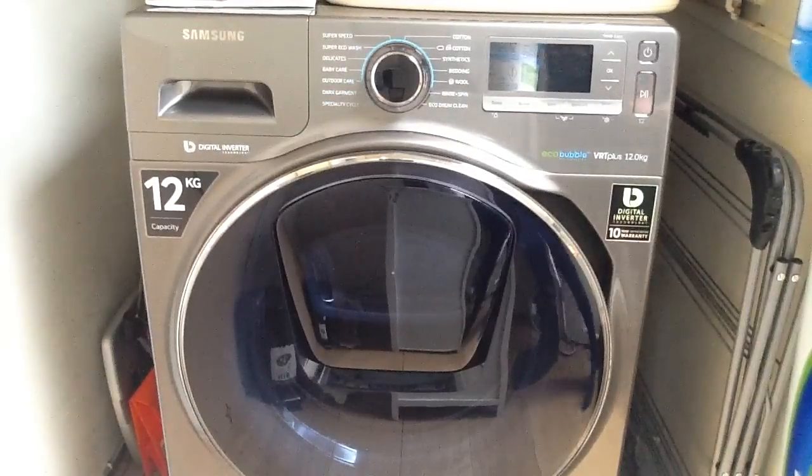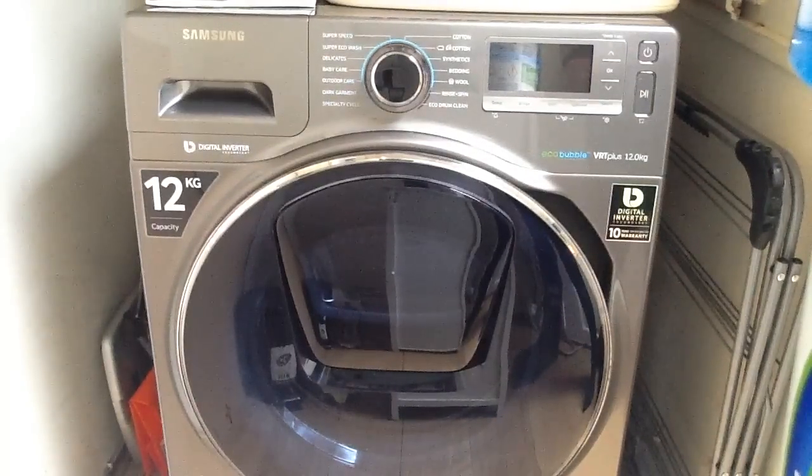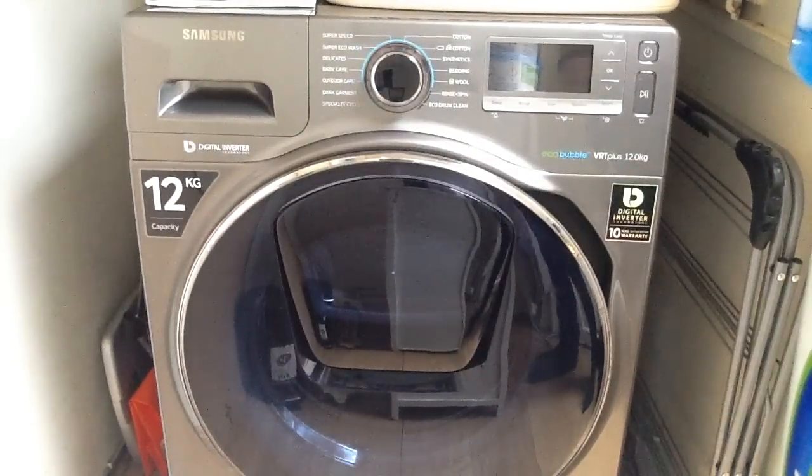This is a review of the Samsung 12kg 1400rpm spin AddWash washing machine. It's in graphite and it comes with EcoBubble technology.